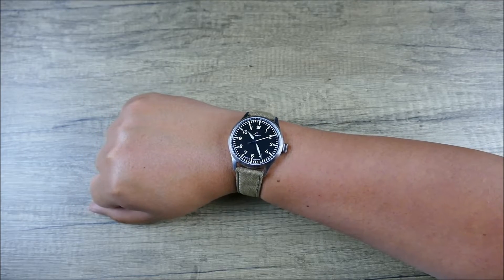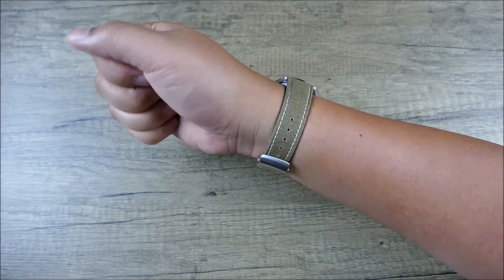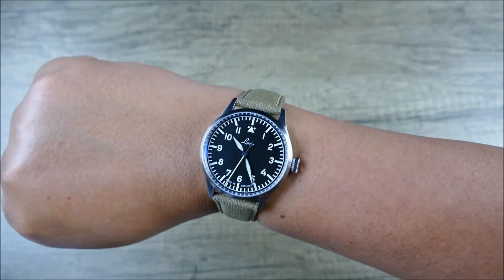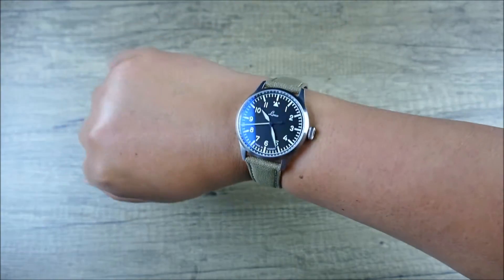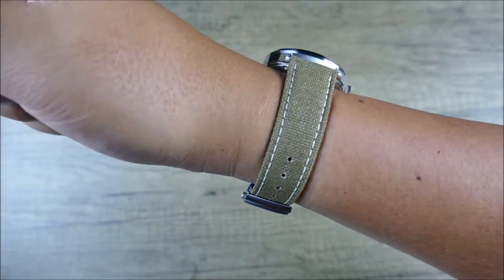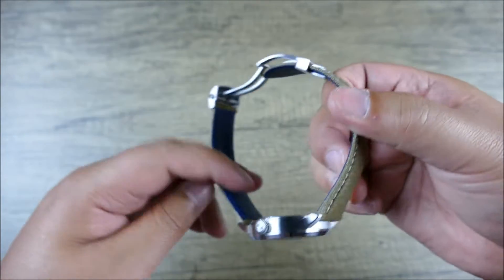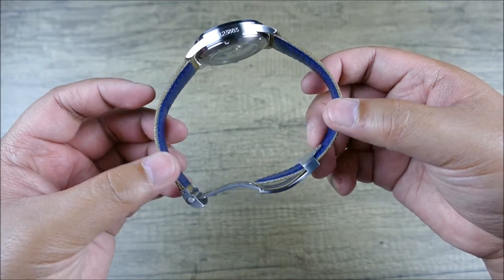Check out the Strapcode/Miltat canvas watch band with brushed roller deployant buckle. You've got the beige stitching, which is a nice offset — I think it really brings out those creamy tones from the C3 lume, which is very potently applied on this timepiece. Again, it's not straying too far or trying to reinvent the wheel, but it does give you a more premium feel on this watch. Everything flows, tucks, and there's a little extra safety — if it comes off it's still on your wrist like a bracelet. Those blue accents look great, tying into the blued screws on the underside and the beautifully heat-treated hands.